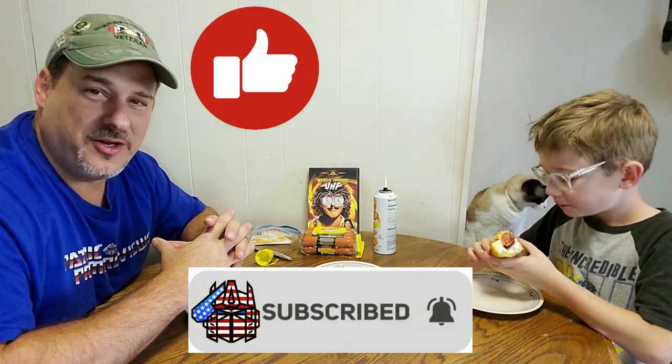So what do you think of the Twinkie Wiener Sandwich, Dylan? It's really not bad at all. He was nervous and kind of scared at first, but it wasn't what either of us were expecting. Would I fix a bunch of these for guests? Dylan says yes, I'm not so sure. So there is the Twinkie Wiener Sandwich. If you enjoyed the video, don't forget to like, subscribe, and click that bell icon to get notified when I upload new reviews. This is Patriot Prime, signing out.